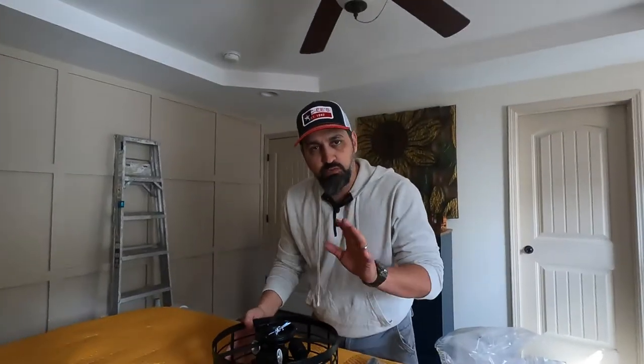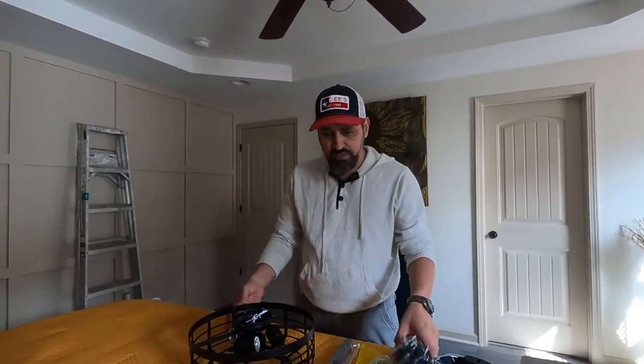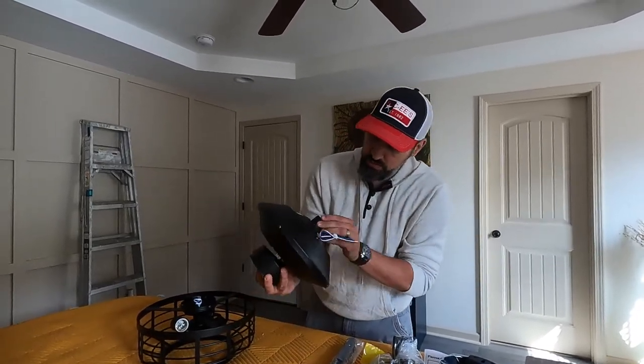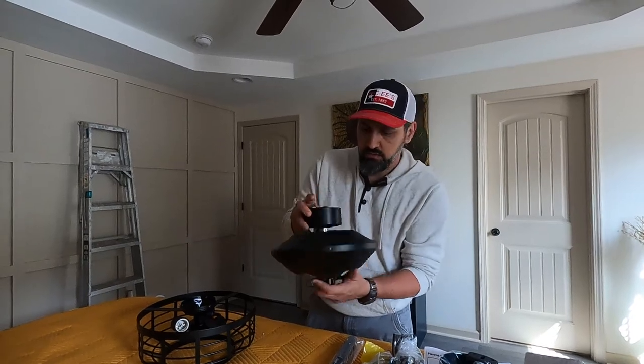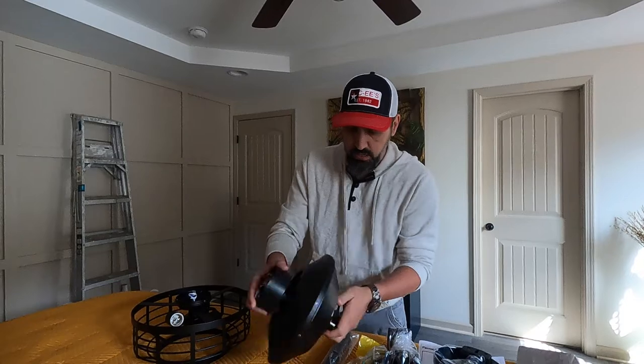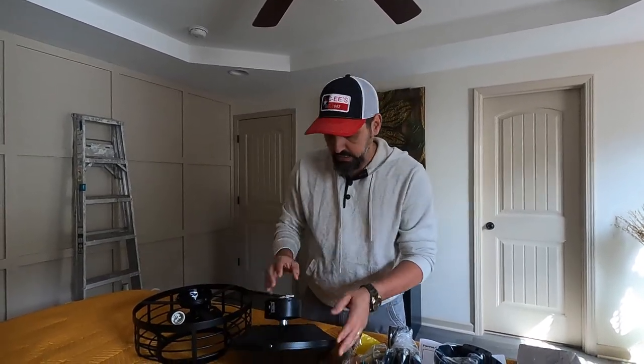Alright guys, we're going to go ahead and just get this thing installed. When we come back it should be ready to go. I'm going to check out what's going on in here — some kind of part is loose, but I think I can take these apart and see what's going on.